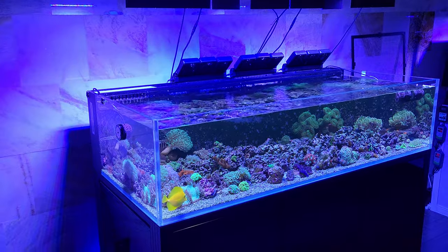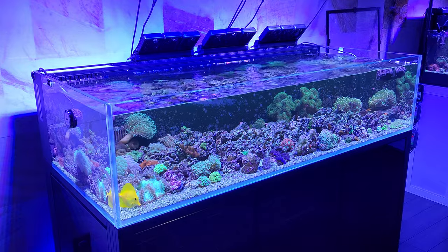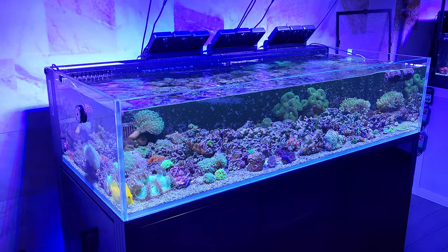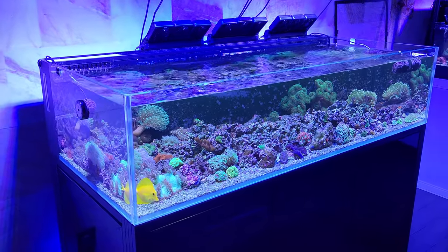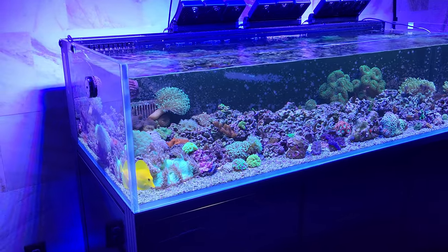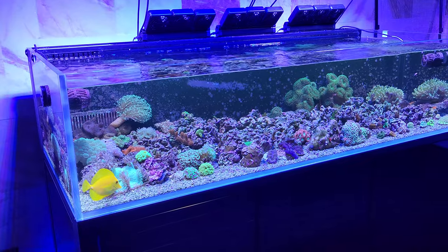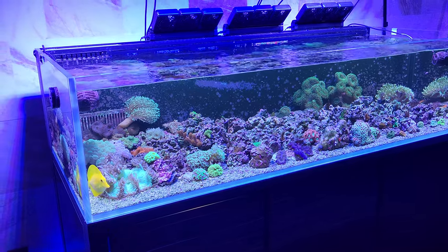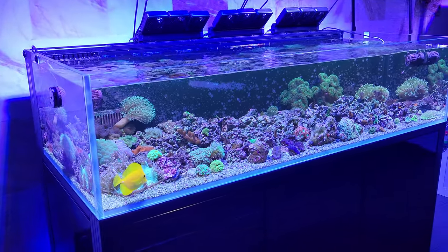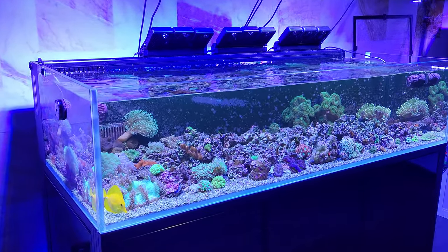What's up Reefers! So we got a shot of the main display today. This week the alkalinity on this one is about 9.2 KH, and my 20-gallon quarantine is at about 10, so doing good there. Nitrates on this one here, I bumped it up to 10 parts per million, and the phosphates are pretty low, 0.05 or so, and I'm probably going to have been dosing it back up to about 0.1 parts per million phosphate.